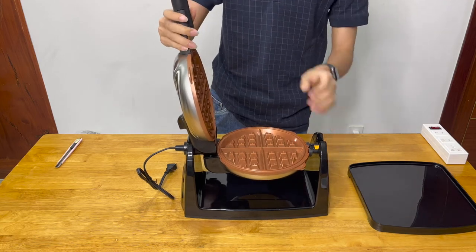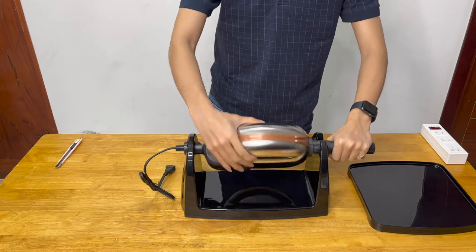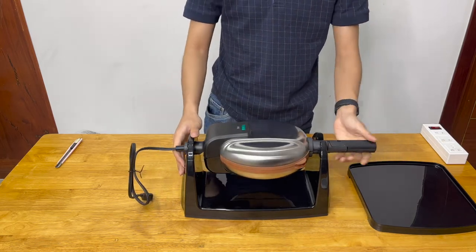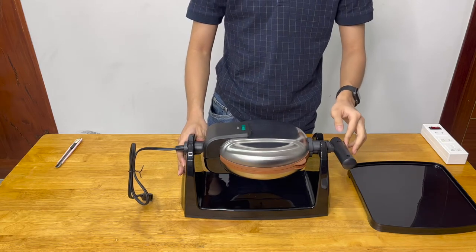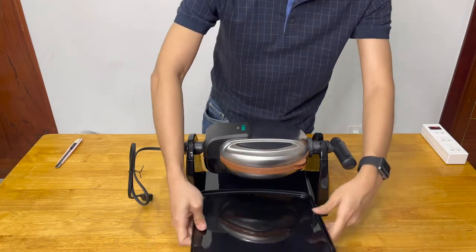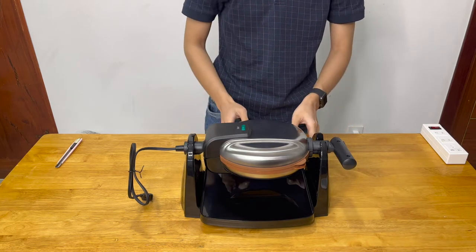Make sure that everything's solid, then close it down. Now you can turn it back and forth. The handle can be folded up for easier storage, and this plastic tray is used to protect the rest of the machine from drippings.